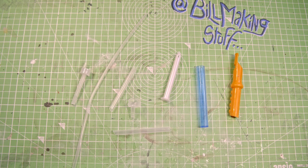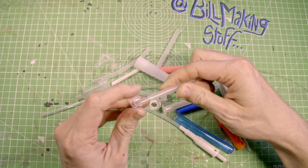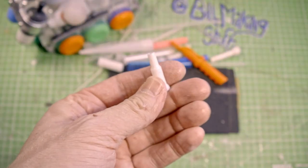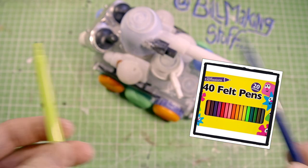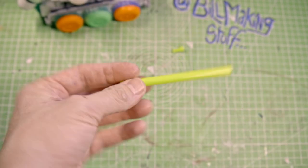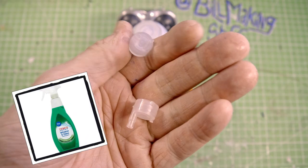So I gathered up every tube and stick thing that I could find — I need to make some guns for this. Now a good source of cheap plastic tubes are felt tip pens from the pound store. They are so cheap you can just pretty much do this.